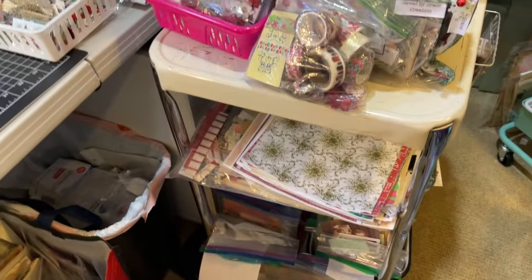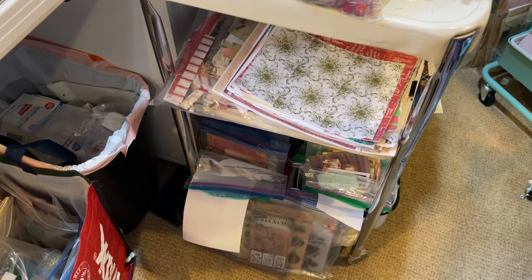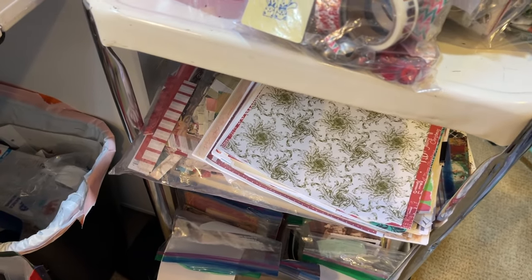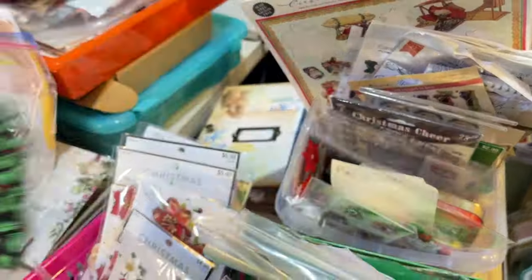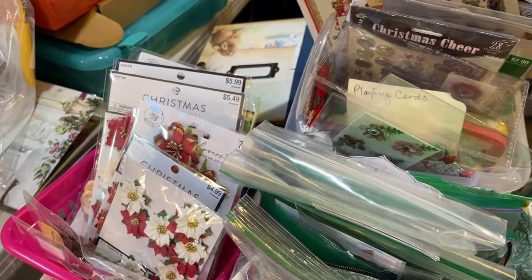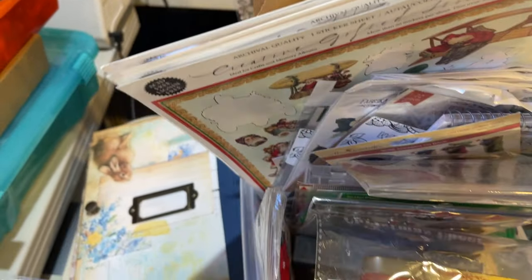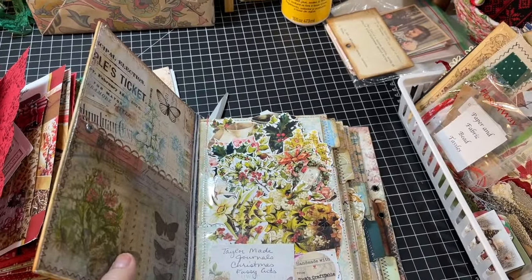Over on my rolly cart, on the bottom left, those are pieces from Christmas ephemera kits that I can use if I need to decorate or something. There's the scrap papers I'm using — Vintage Studio 717's paper right on top. Up here, that is from my last video, I'll be putting that away. Washi tape. Flowers for the covers. And then these are stickers and playing cards and old vintage postcards and stuff like that. This little book right here has my tailor-made journals Christmas fussy cuts in it.